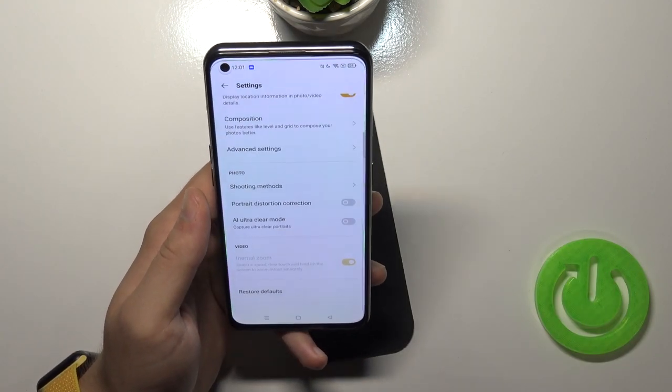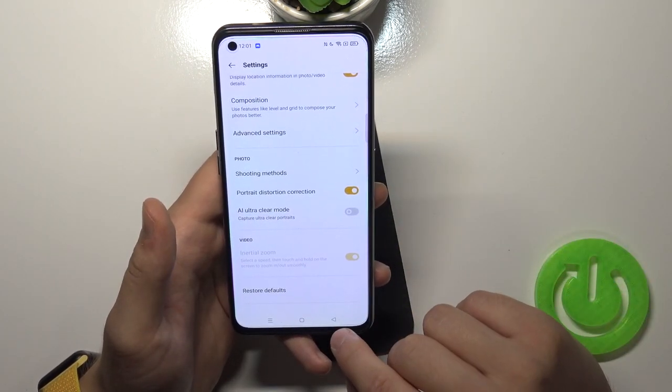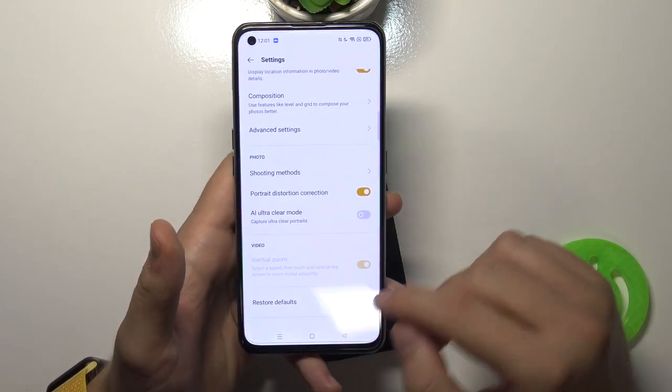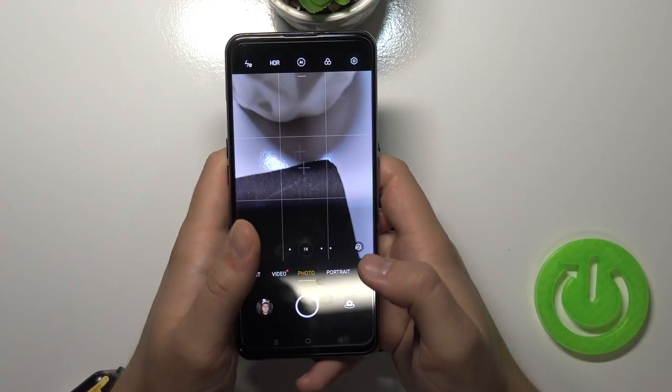We can also enable portrait distortion correction in group photos — a useful feature that automatically fixes some kind of distortion in photos. That covers all the best features you can find in the settings.